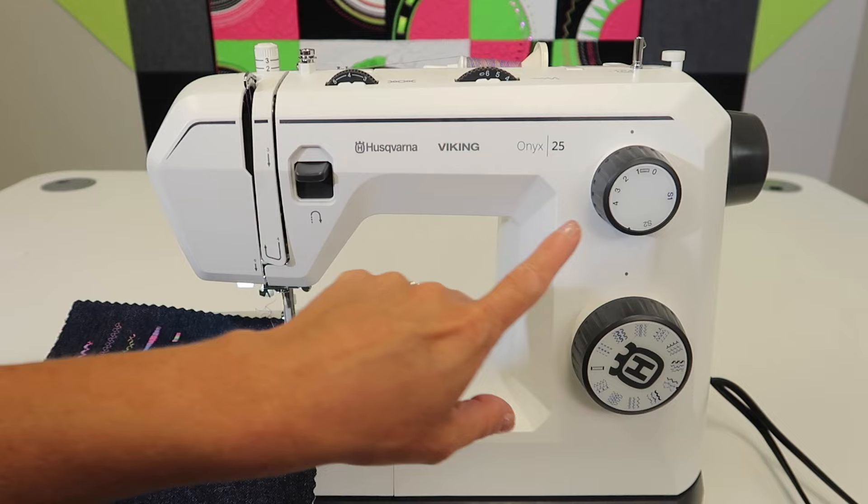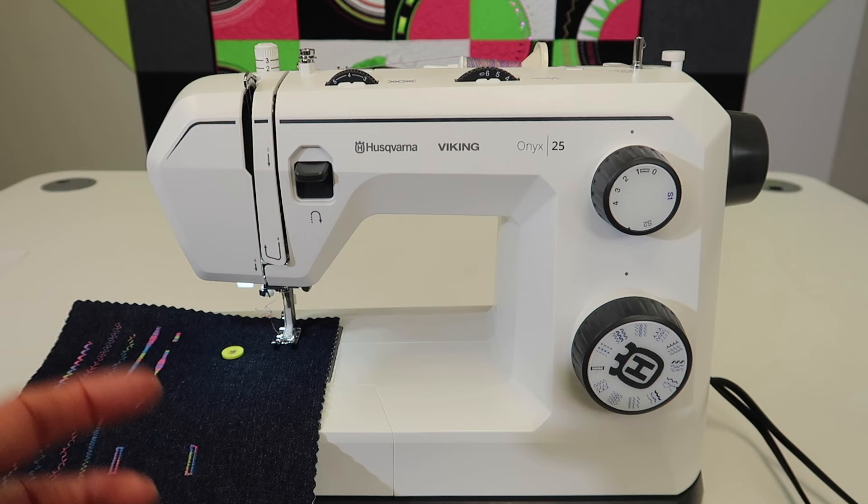First thing we're going to do is test — do we have the stitch length close enough so we don't have to go back and forth as many times, just a nice solid look each time we do it.